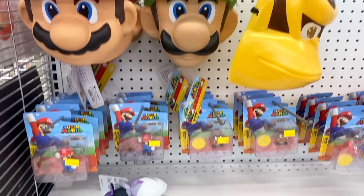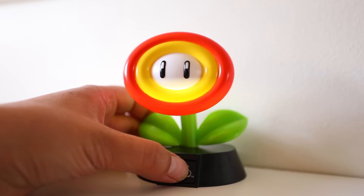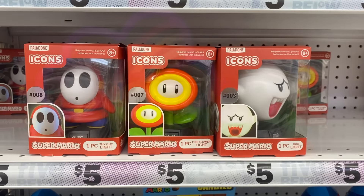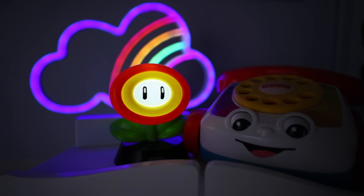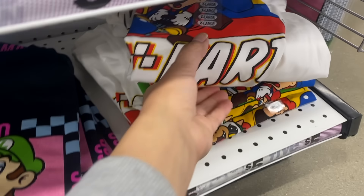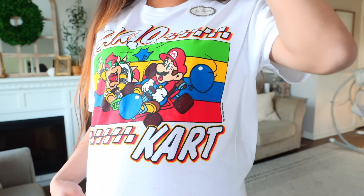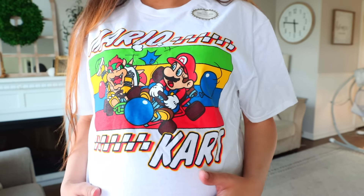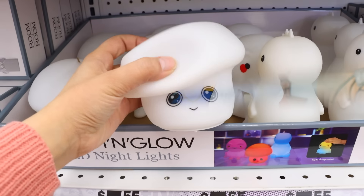Five Below right now has a big Mario collection out in release of the movie. They have little light-up icons — a fire flower, Shy Guy, a ghost. I got the flower for my son, and that little cloud in the back is also from Five Below. They have cool light-up neon sign-type pieces, and with that release they also have Mario shirts. I love the Mario go-kart one — every time I see Mario in his go-kart I think 'It's-a me, Mario, I'm gonna win!'